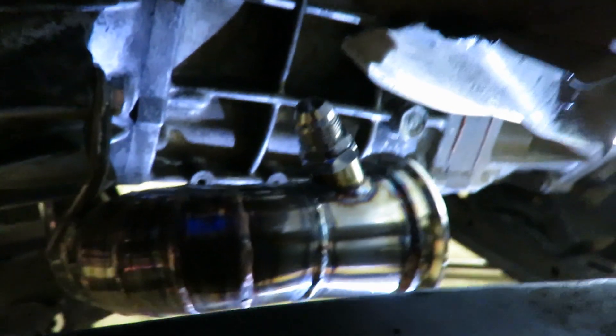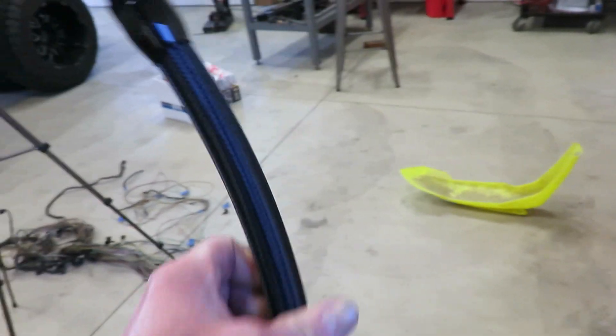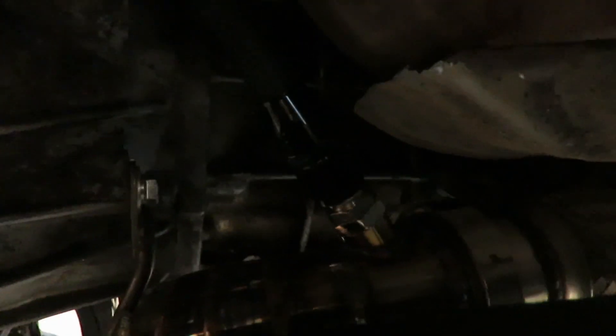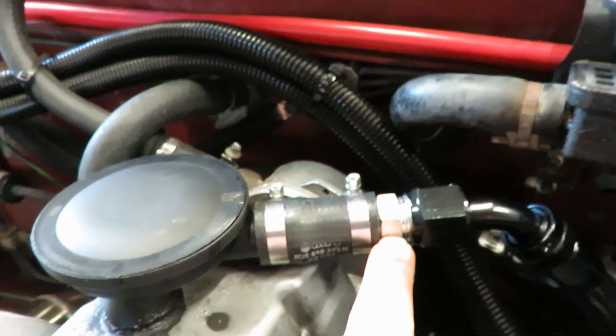All right, there it is — it's all installed. I just gotta run the line and connect it here. Here's the line finished up for that CCV, so I'm gonna throw that on the truck and show you guys what it looks like. There it is — runs straight from the exhaust, basically just straight up right to that CCV. I just got a barb adapter here and then just a piece of hose.